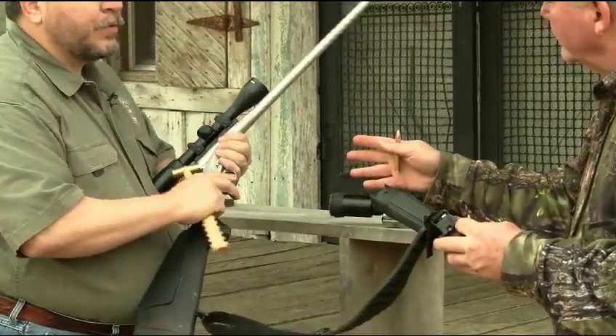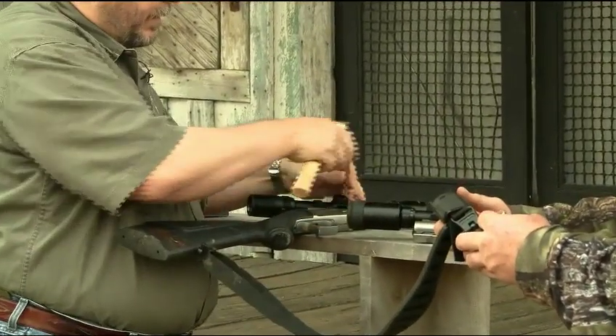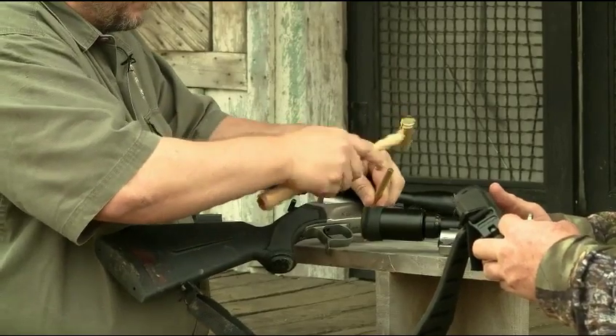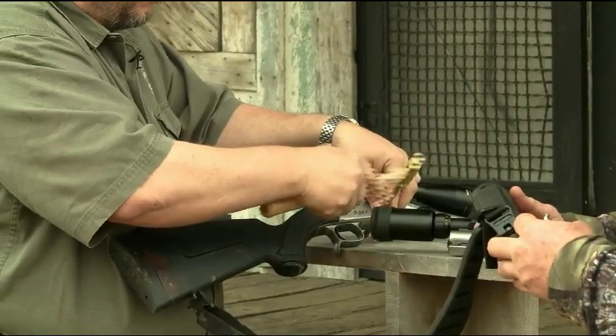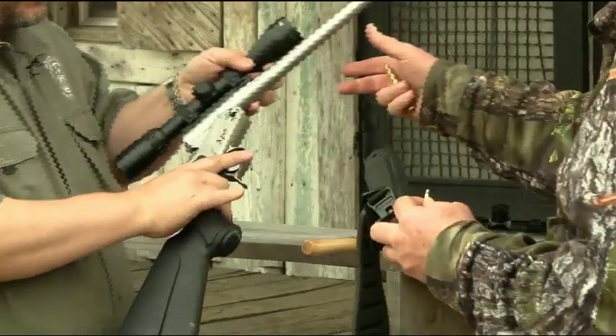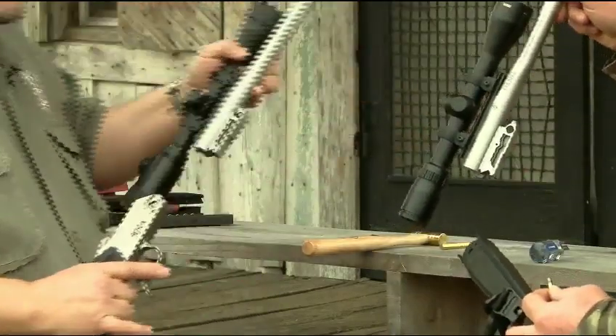This is the .22 long rifle barrel here. So you take out the center pin right here — it's simply a hinge pin. The barrel and receiver separate like so. There's my .22 that I've been plinking with all summer. Now I'm getting ready for deer season.